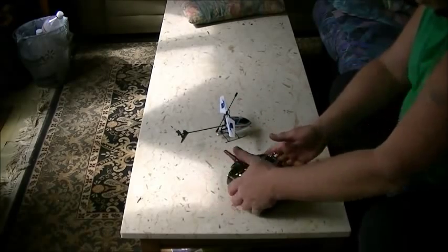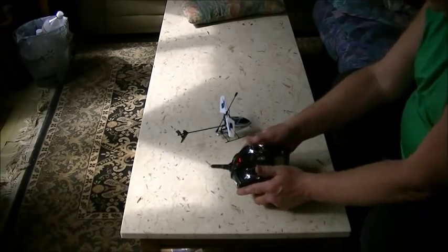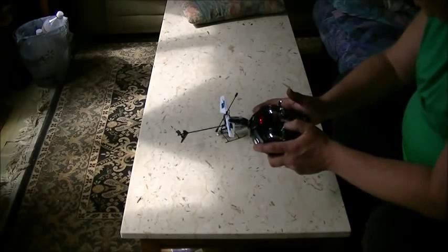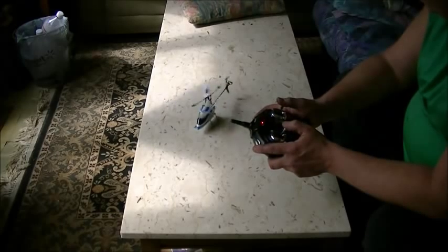And that will be it. Then check with your right stick — you got movement on everything. Gently press your throttle, and you're ready to go.